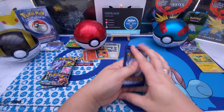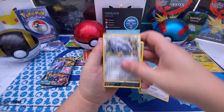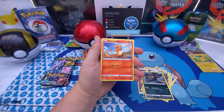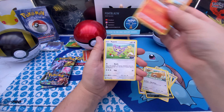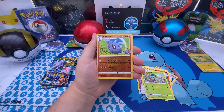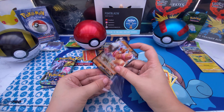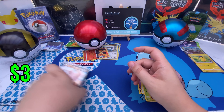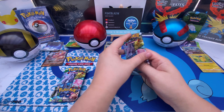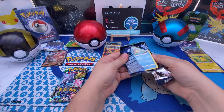Starting off pack one for the Ultra Ball — Psychic energy, let's not play any tricks. A Pom, Bulbasaur, reverse Pupitar, into a Conkeldurr V — our first V card! Nice, at least we've got a V card. Moving into the second pack for the Ultra Ball.